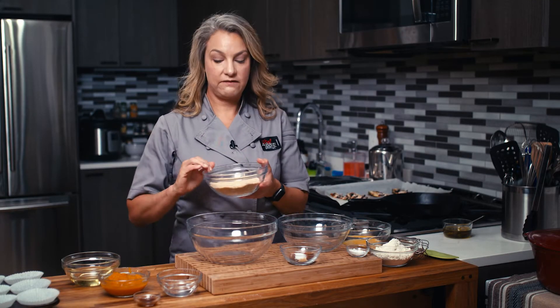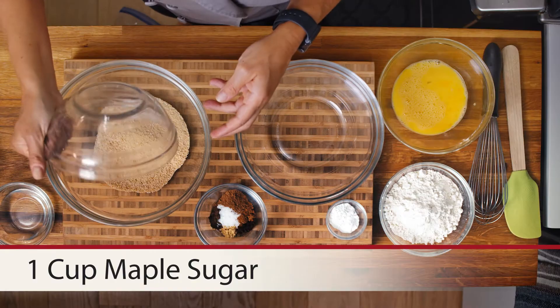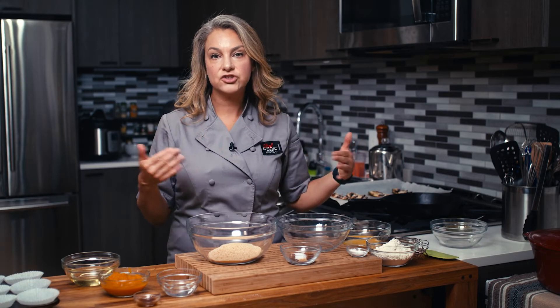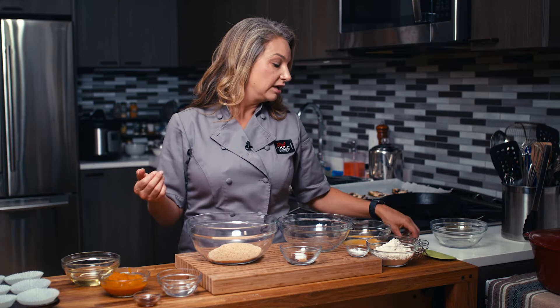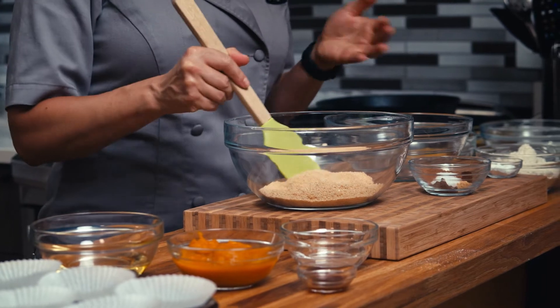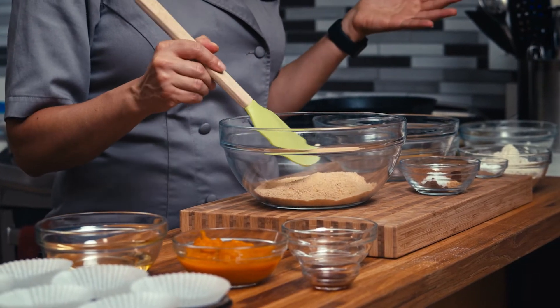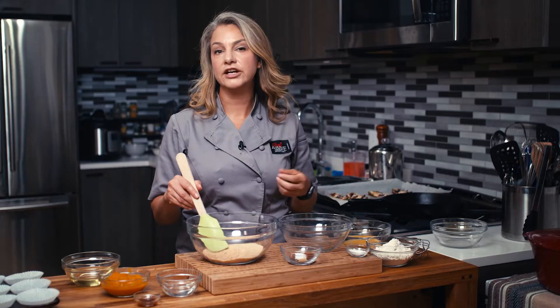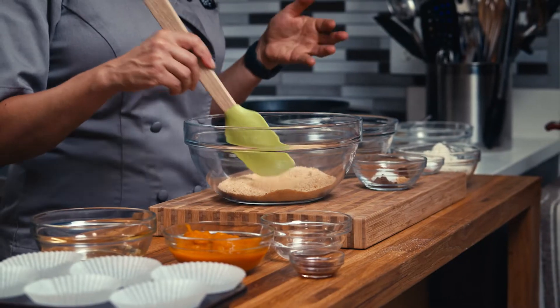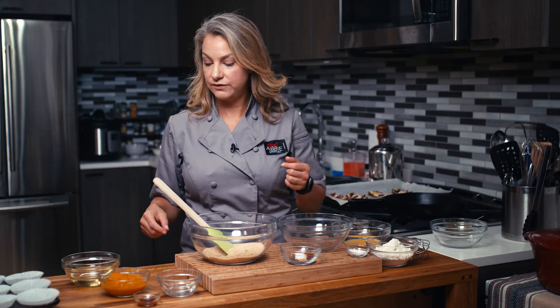First I have maple sugar. I do like to use maple sugar versus granulated sugar or brown sugar, because it contributes a maple flavor and it comes from maple syrup so it has nutrients like iron, selenium, and magnesium as well. You can swap it out for another sugar though if you prefer.